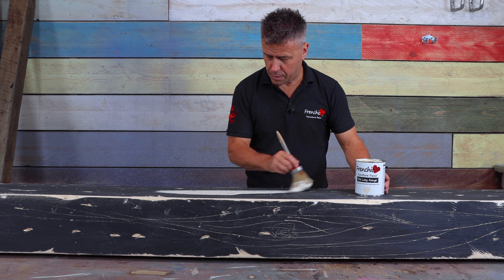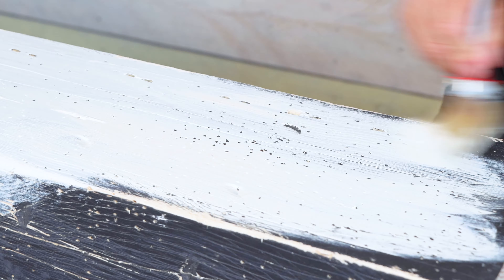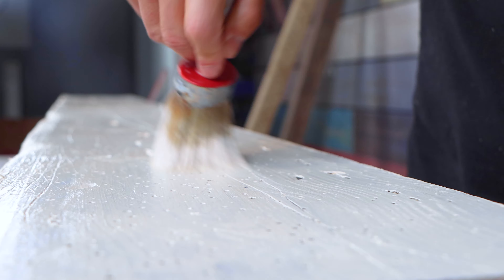Then apply your creme de la creme Frenchie chalk paint — two coats — and let it dry before covering it with furniture wax.